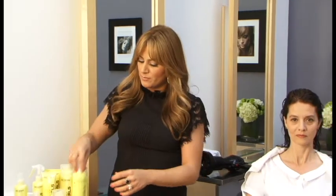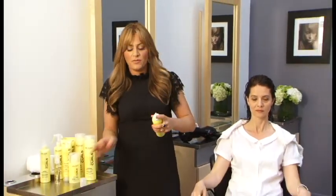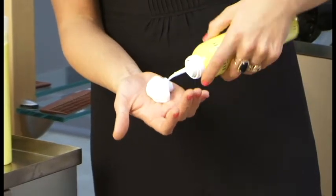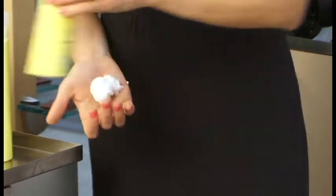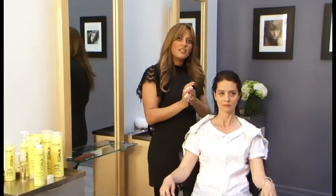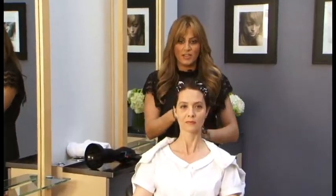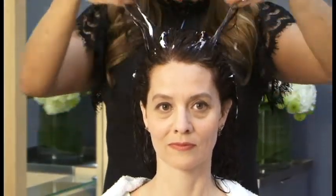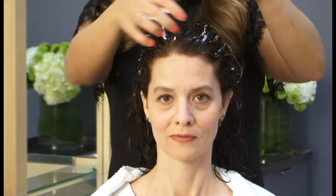I'm going to show Jennifer how to use the Curl Enhancing Styling Foam. We're going to shake the bottle before usage, then put a small amount in the palm of my hand. The great thing about this product is less is more. I'm going to use my fingertips and gently run the product through Jennifer's hair. It's got silk amino acids, vitamin E for shine, and it's great for forming curls.